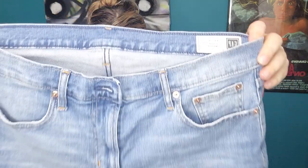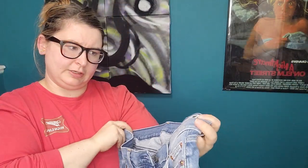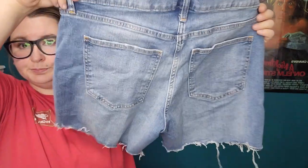A pair of Gap 5-inch mid-rise shorts, size 29. Not really short season right now, but I might list these or just throw them in a pile to do Plato's Closet when it gets closer to summer again.